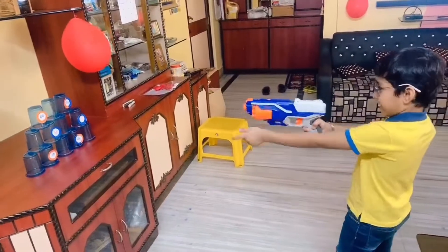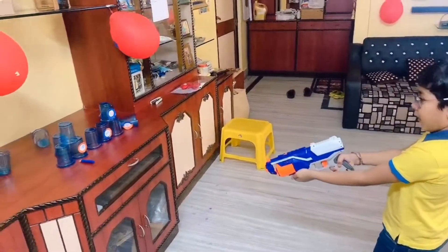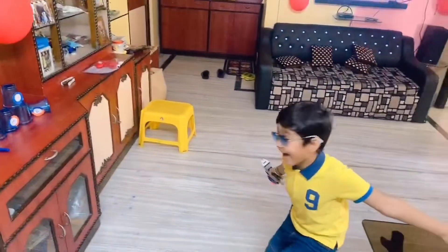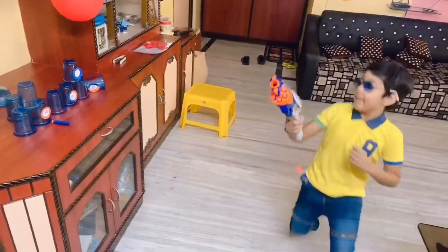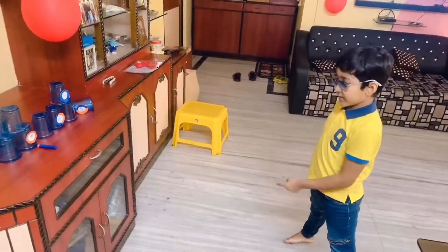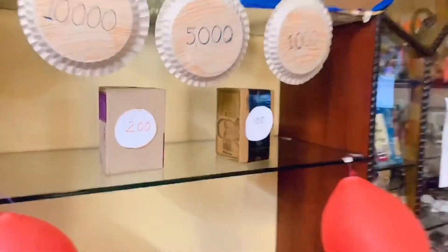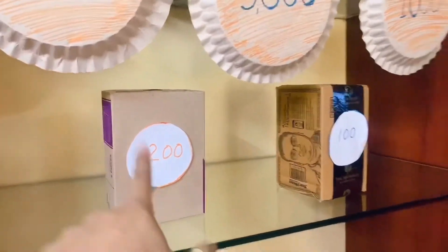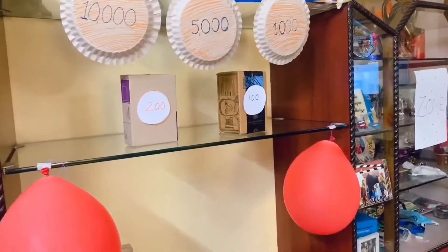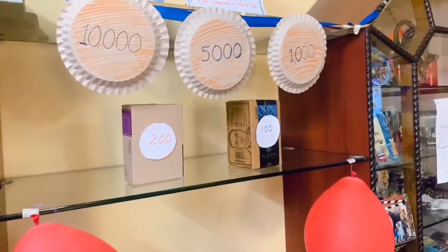Vihan was very excited to play. He was allowed only to hit the targets because Nerf is quite hard, so only there — otherwise he was not allowed to hit anywhere. When you hear stop, you stop. He enjoyed completely, even though we had different plans before lockdown. But I tried to make him happy with these things.